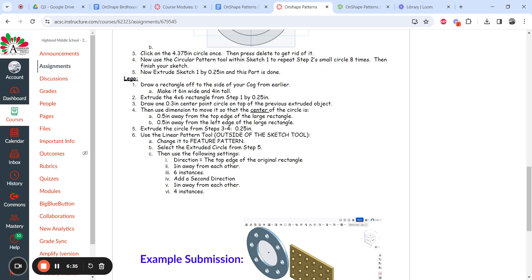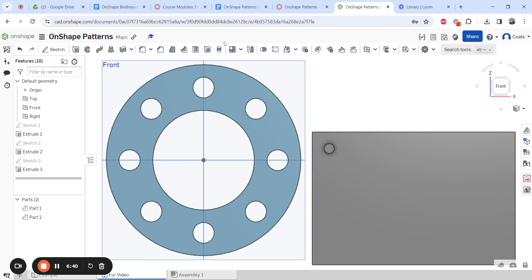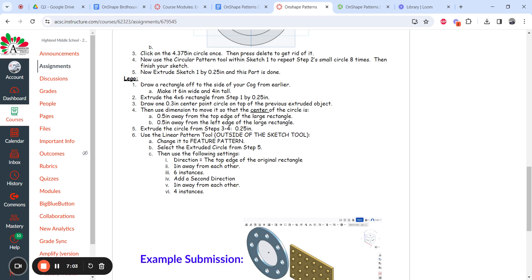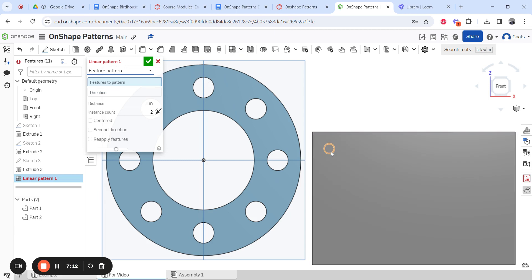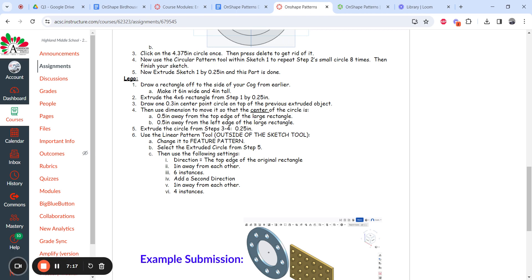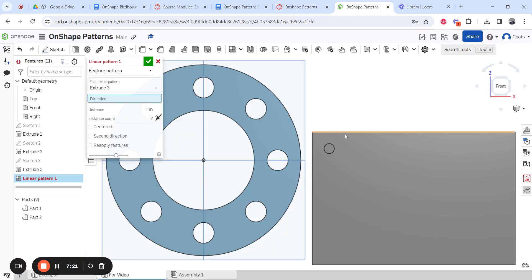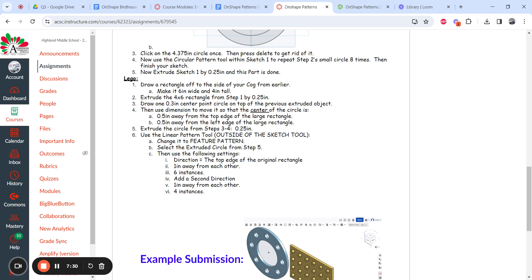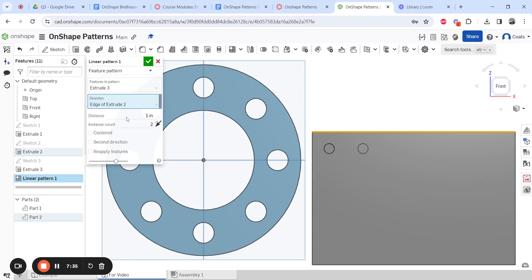The linear pattern tool is outside the sketch. Click it and change it from part pattern to feature pattern. Now select the extruded circle from the previous step as the feature to copy. For direction, click the top edge of the original rectangle — a second one appears. Set distance to one inch, and change the count to six. Now there are six prongs in a row.